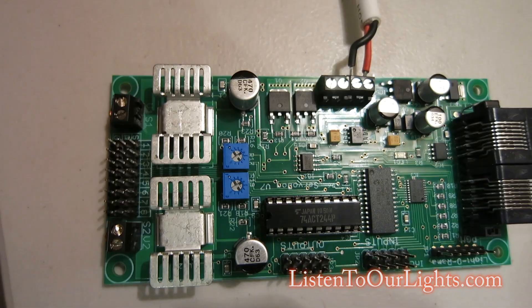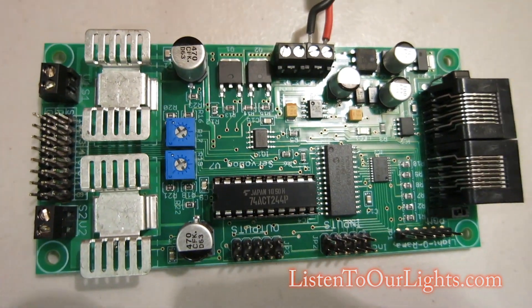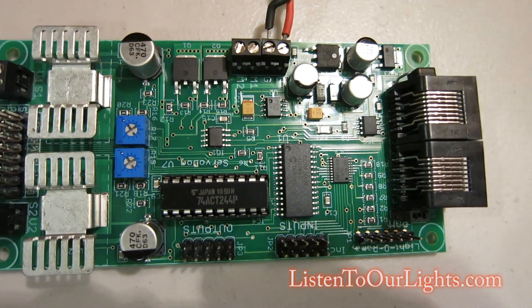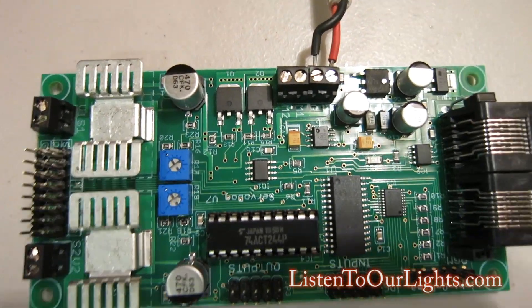It can be used for a whole bunch of stuff. These three banks here can be used for controlling input. Of course we have the two Light-O-Rama RJ45 jacks which are used to hook it up to a Light-O-Rama network, and you can do DMX with this as well.